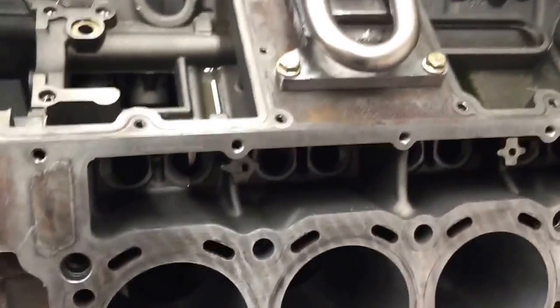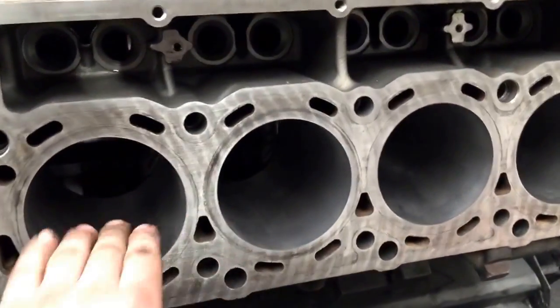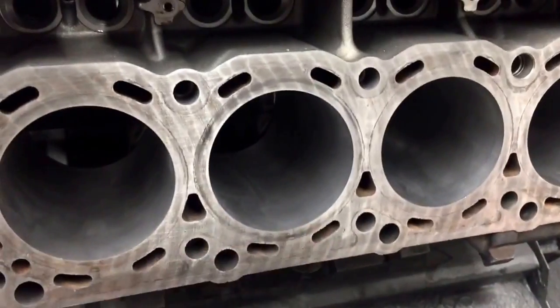Alright, this is Josh with Fully Lid. I wanted to show you guys an engine block I'm machining out. This one just got finished up, so all I have to do is finish cleaning up the edges here.